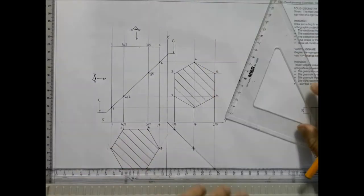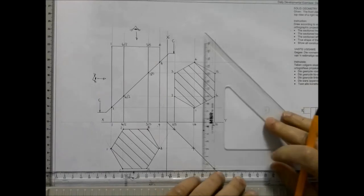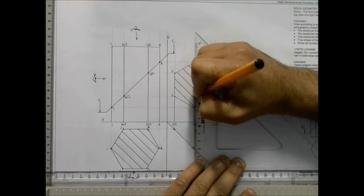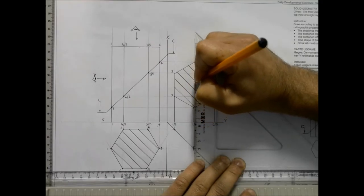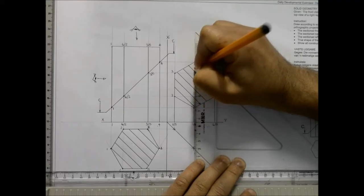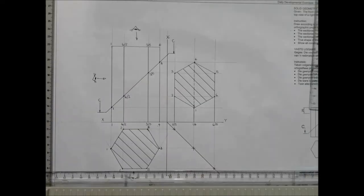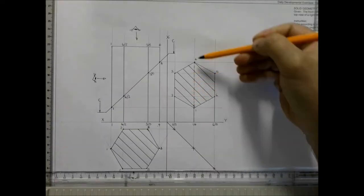Remember: geometric solids is probably the only time where you're going to be including hidden detail behind cross-hatching. You don't do this in machine drawing — geometric solids is the only time where you include hidden detail behind cross-hatching.